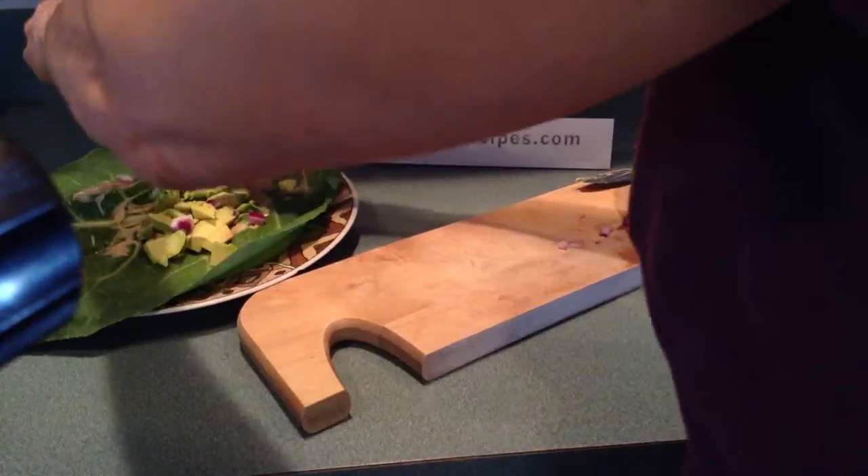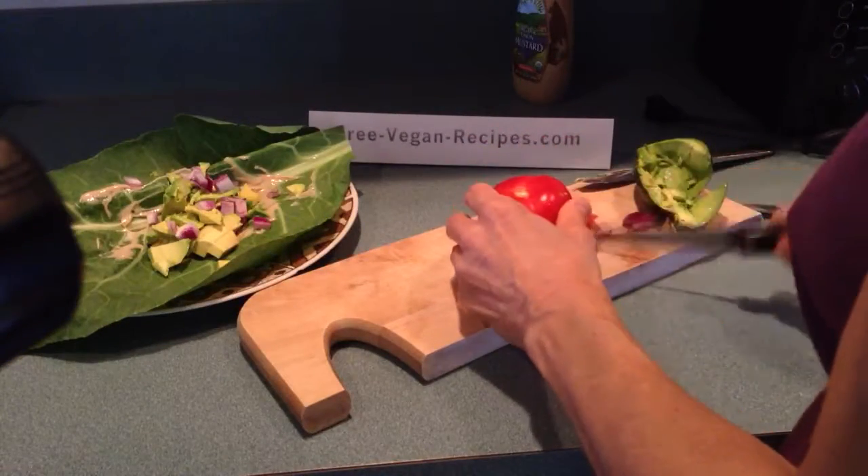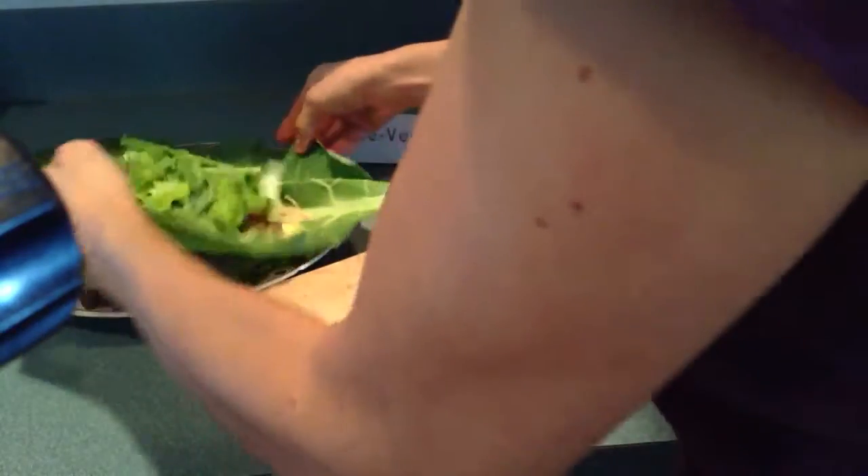Here's some red onion. Let's put some tomato on. And some lettuce. We always use organic lettuce just because it is so heavily sprayed — we want to make sure we are not consuming pesticides.